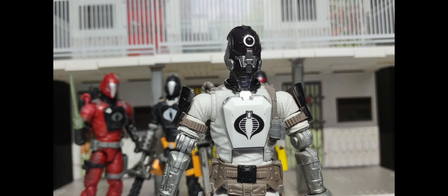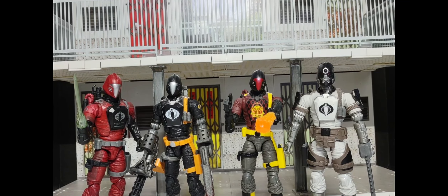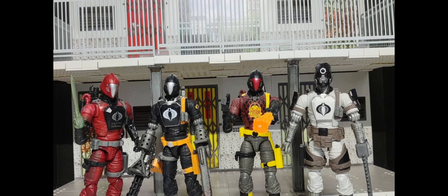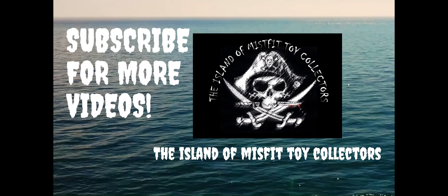That said, 3.75 out of 5 is not a bad score for a repaint, and that head sculpt is just amazing. It's a really fun figure to add to the collection — he'll go great with my other BATs on the shelf. I want an animal BAT, a glow-in-the-dark BAT — just keep them coming. If you're looking to pick one up, I don't think you'll be disappointed, but if you have to choose, pick up Rock and Roll — he is absolute fire. Thank you everyone for being part of Yo Joe June. I hope you had a great time at Joe Fest and I hope you're all having a great day. You guys are all amazing — talk to you soon!